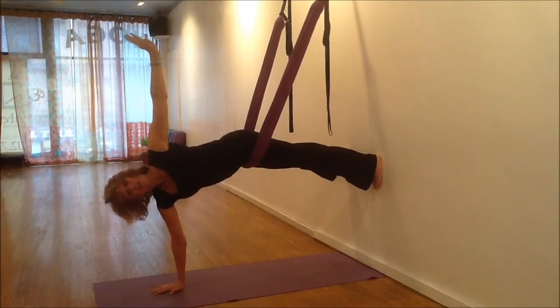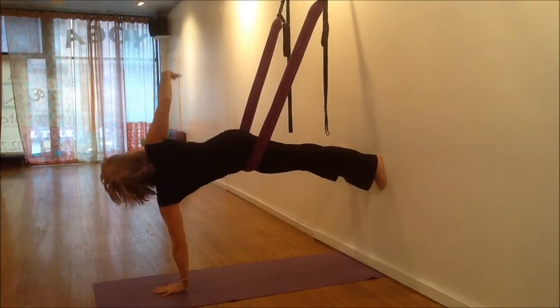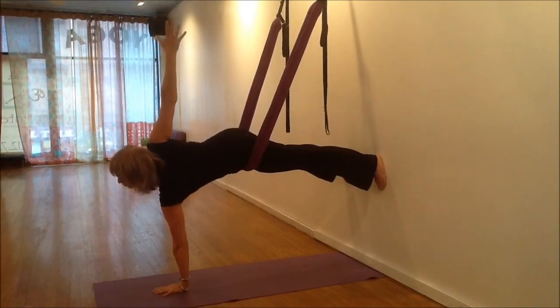And then I'm going to change sides. Breathing, exhaling, reaching, reaching.